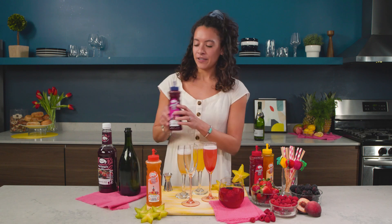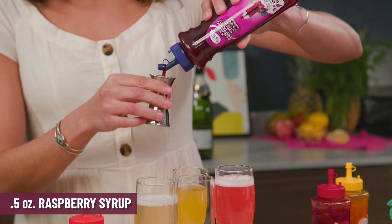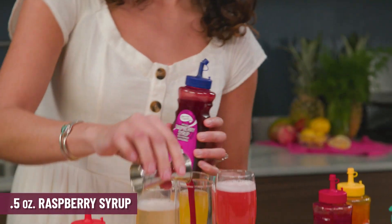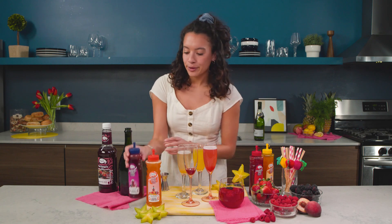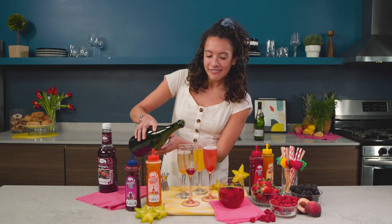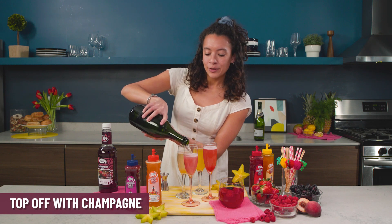And then finishing off with some raspberry. I think this one might be the darkest, but it's really up to you on what you want to try. Your family and friends will appreciate anything you do from home, and this makes it really easy to do it. Top off with some champagne.